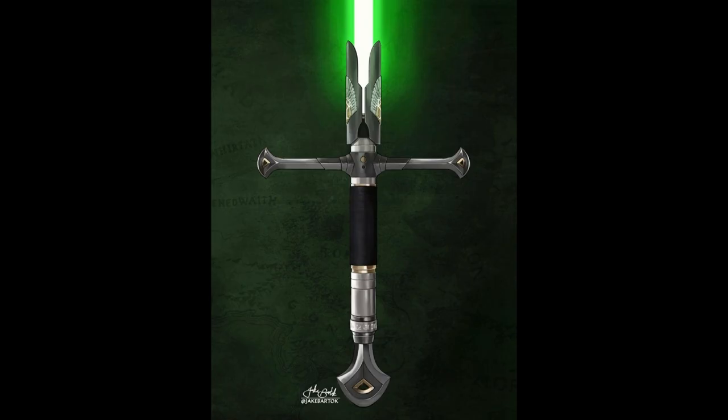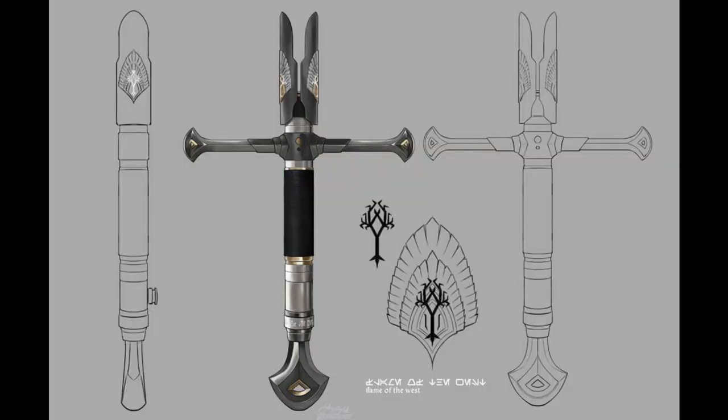Hey guys, welcome back to Seth and Props. Today I'm going to show you how I went about making Aragorn's lightsaber. This is from the artwork of Jake Bartok — it's a Star Wars/Lord of the Rings crossover series that he did. I absolutely love how Aragorn's lightsaber turned out, so when I saw this I just had to make it. I asked him for a few extra reference photos and he sent them through, which really helped me with the 3D modeling.